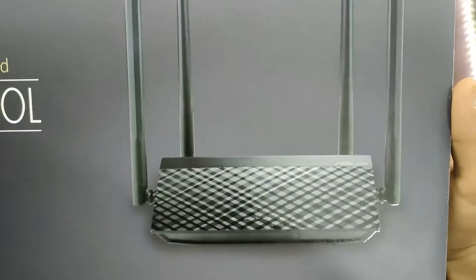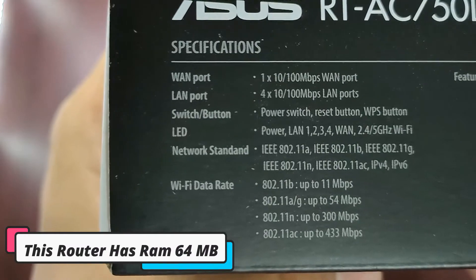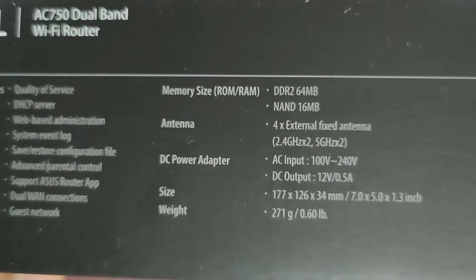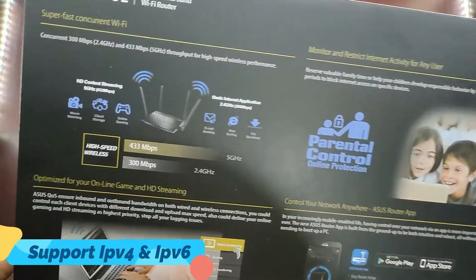The Asus RT-AC750L is a dual bandwidth 4 antenna Wi-Fi router. This router has 64 megabyte RAM, and also supports IPv4 and IPv6, which is really great.